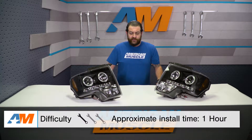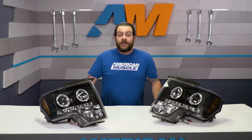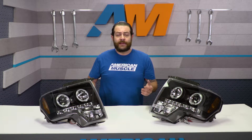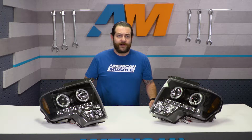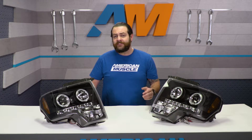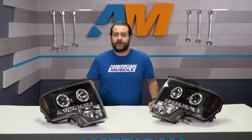Switching gears to the installation portion of the video, just like I said up top, you're going to be looking at an incredibly easy and straightforward one out of three wrenches on the difficulty meter and about an hour's worth of labor to get these onto your truck. The ease of install is definitely a huge selling point, as you're really not looking at rocket science here — you're honestly just going to need a basic socket set, maybe a case of beer, and a little bit of patience to throw these onto your rig.